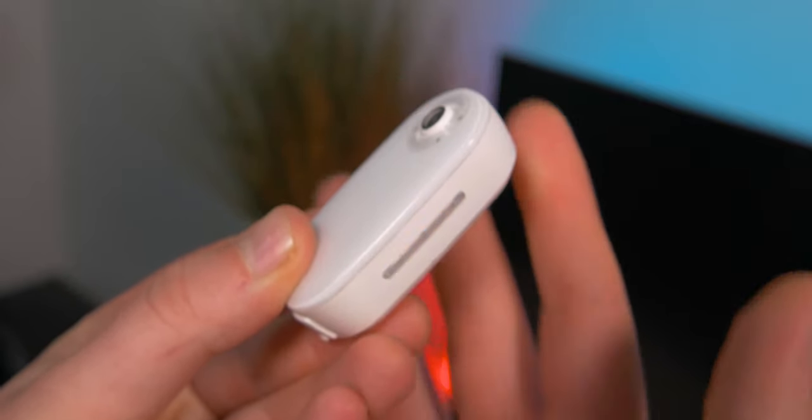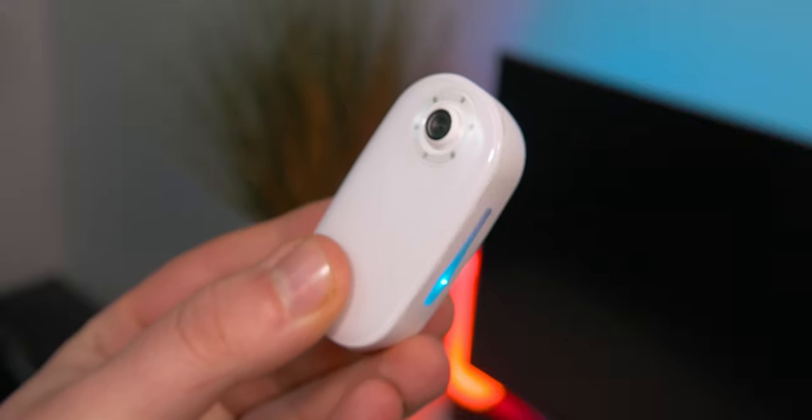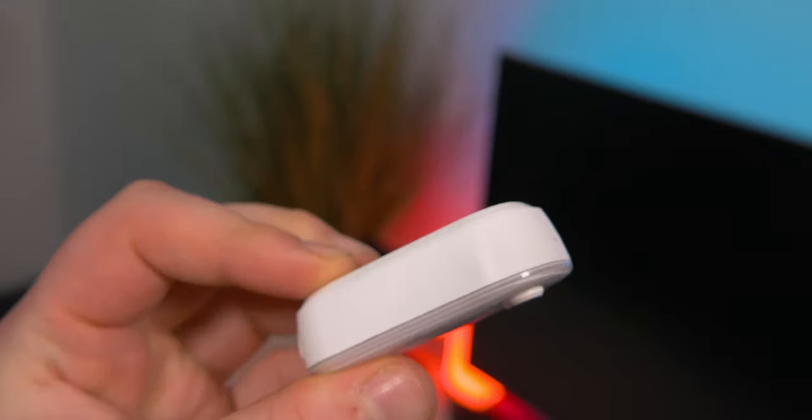Honestly, I'm not going to lie, I knock this thing all the time. I always turn the camera off and just knock it in my pocket. I feel like it's not the best placement of buttons - it's just very easy to knock right there on the side, because it's kind of where you hold it.